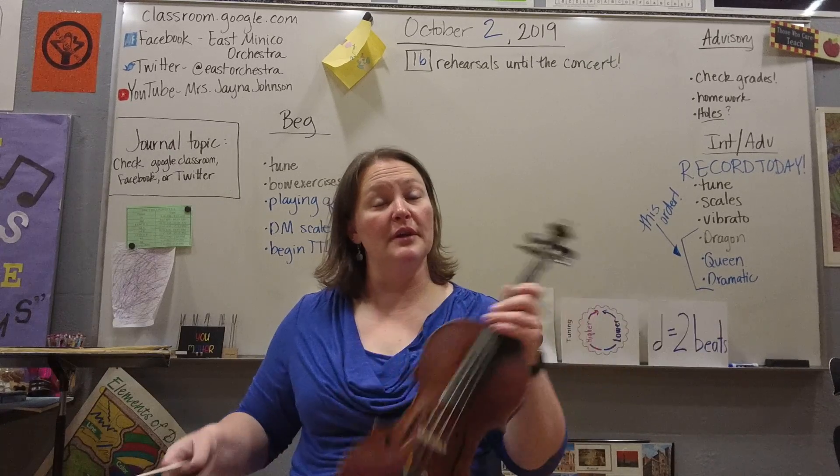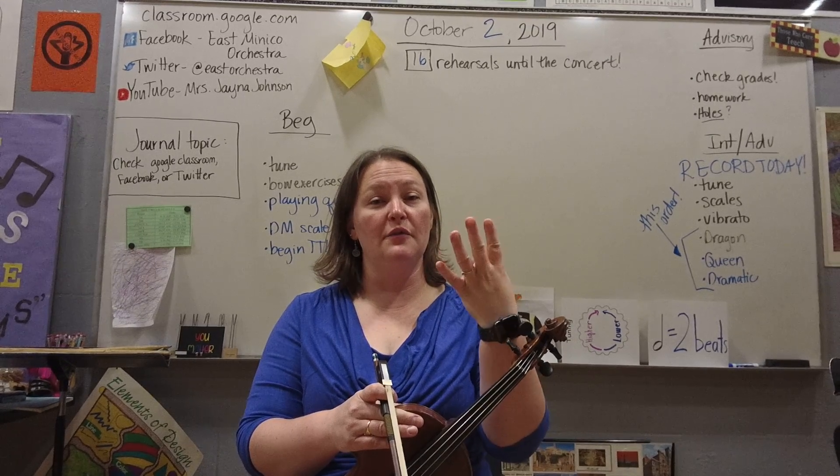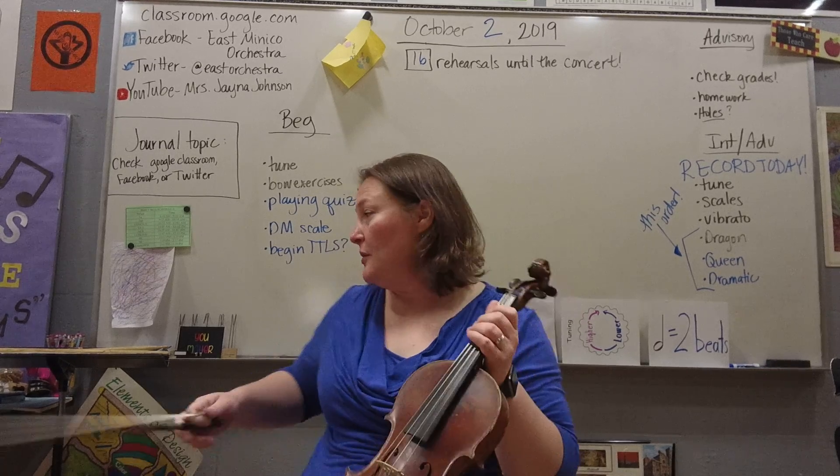If they haven't already told you, in strings our fingers are numbered one, two, three, and four. The thumb doesn't get a number — it's not like piano. So those are our finger numbers.